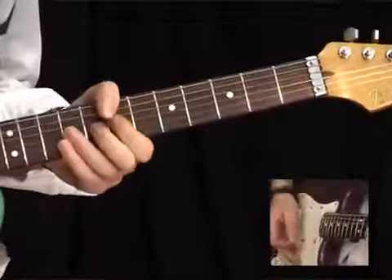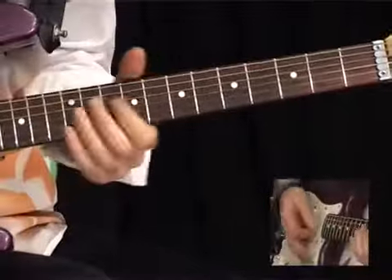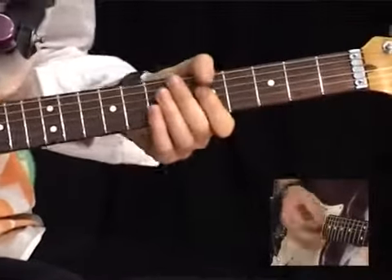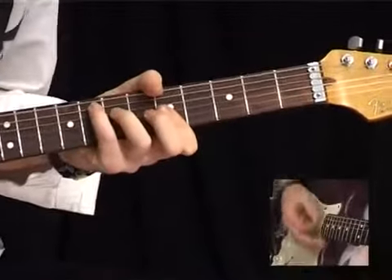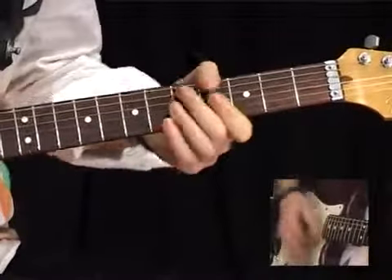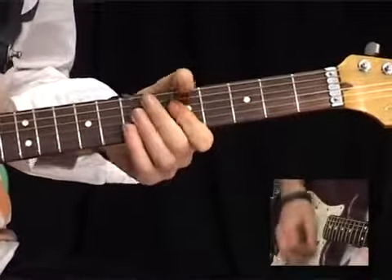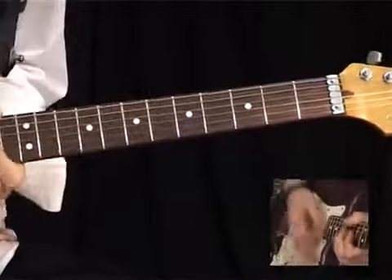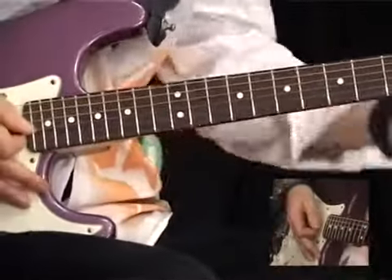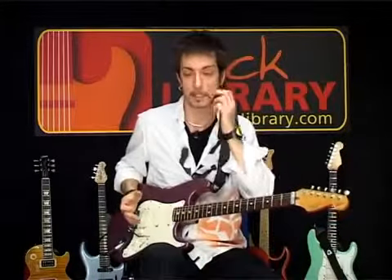So if I just kind of... [plays funk riff] ...a little bit of a funk thing. Perfect for that sort of stuff, it's a handy little thing.